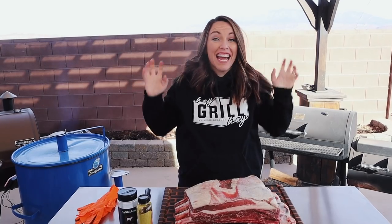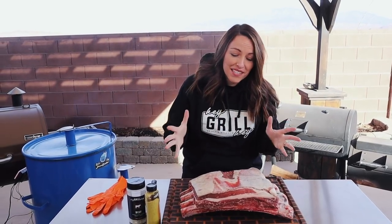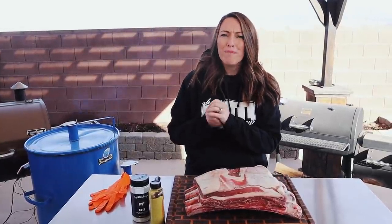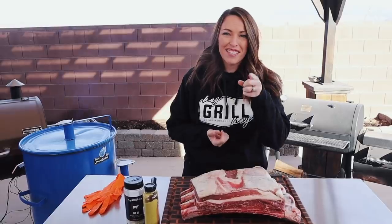What's up, you guys? It's Susie from heygrillhey.com. I am excited today because I am staring down at this beautiful giant rack of beef plate ribs. That's what we're smoking today. I'm going to show you my method for turning these into melt-in-your-mouth, better-than-brisket-on-a-stick. Let's do it.